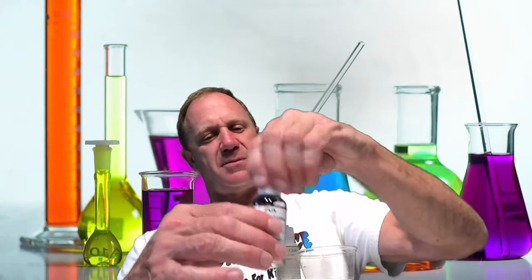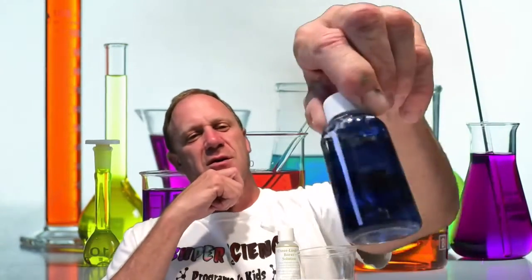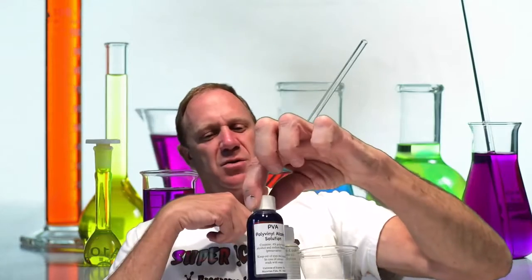I'm going to put the cap back on. If you want to create your own color, you can try mixing some different colors together to see what you get. So what is PVA? PVA stands for polyvinyl alcohol and it's four parts chemical and 96 parts water.